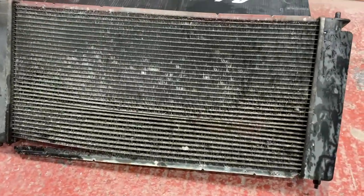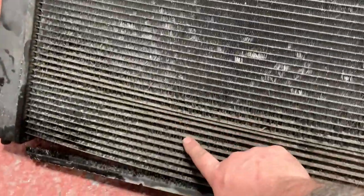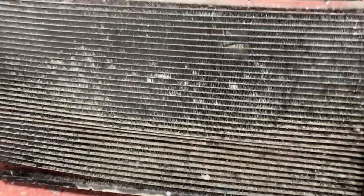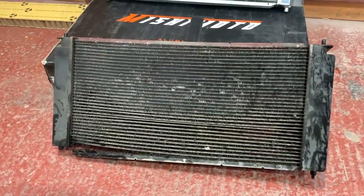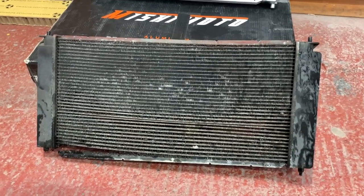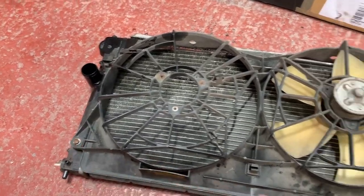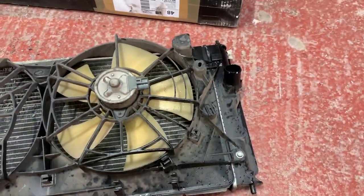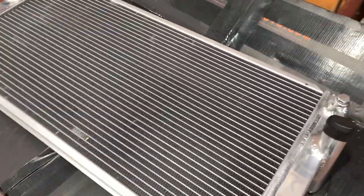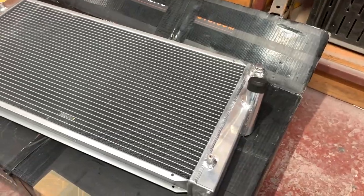Now this one's out, you'll see why I wanted to change it - this is absolutely knackered. All this bottom half has literally got nothing holding it together. It's dead. Although surprisingly enough, I never had any temperature problems and it never overheated. Now we can put the new one in. We've got two bolts to take out there and then we can unclip the fans. On the back of here we've got space for four bolts, so I'll figure out how to mount that when we get it off.